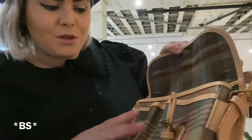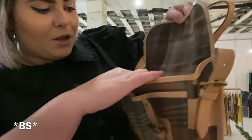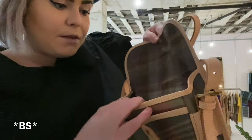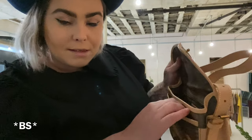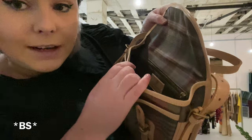When you unflap it, it's got the matching Czech lining in cotton. You've got the Mulberry vintage logo there, which makes me think this is actually a later 90s bag. It's also got two front pockets here for additional storage.